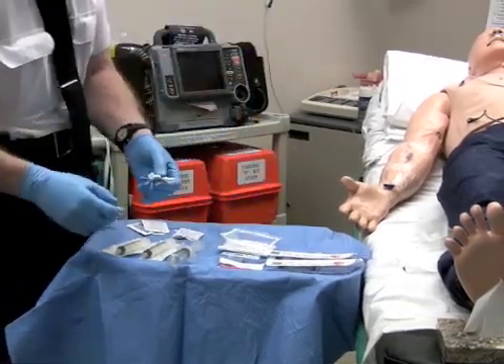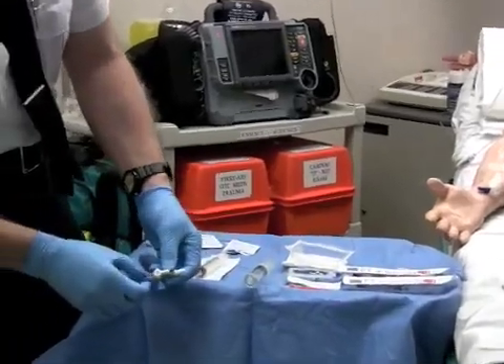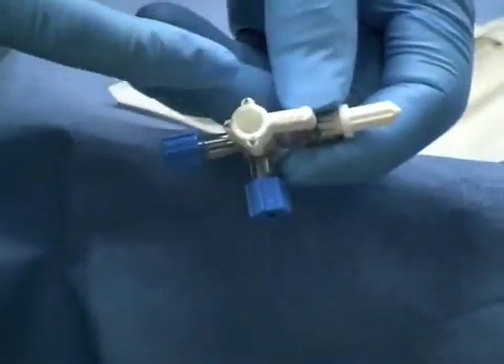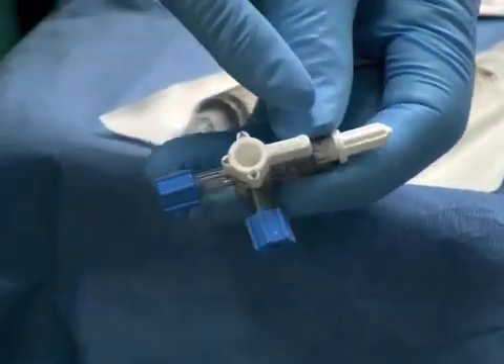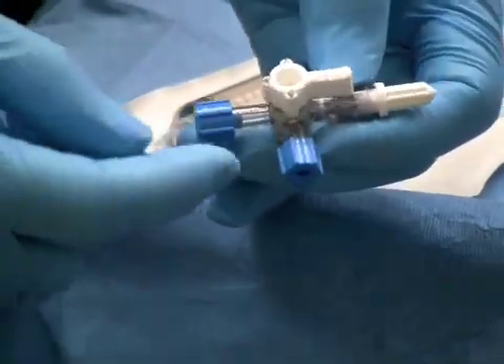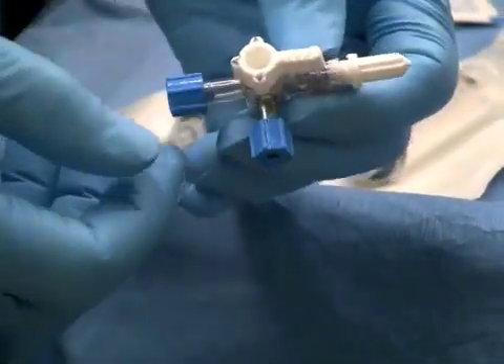And now the use of the three-way stopcock. This is essentially three little channels — you are going to have to look closely because you really can't see that very easily. This is neutral, so no flow in this direction and flow to any of the presenting inlets or outlets.